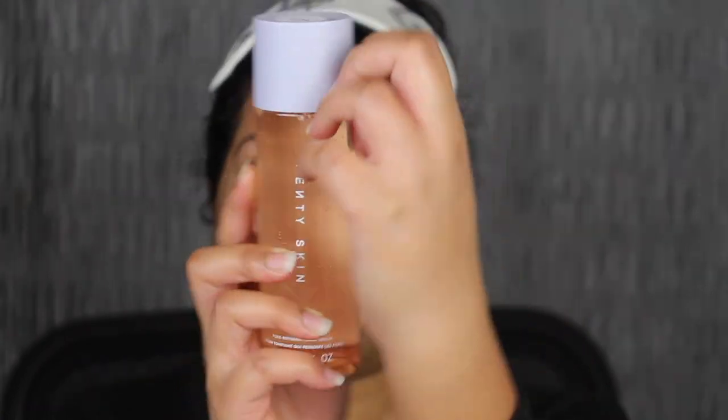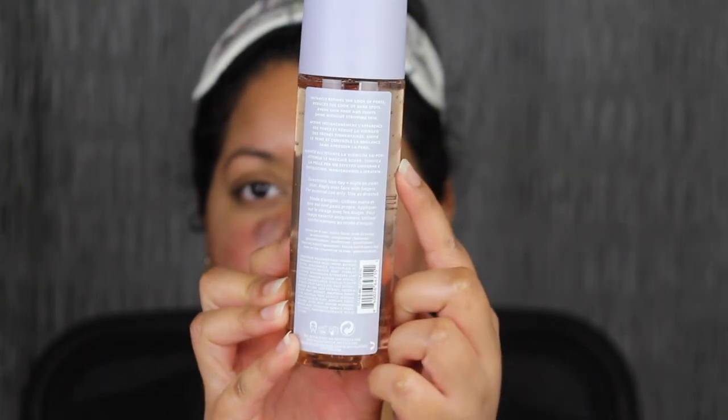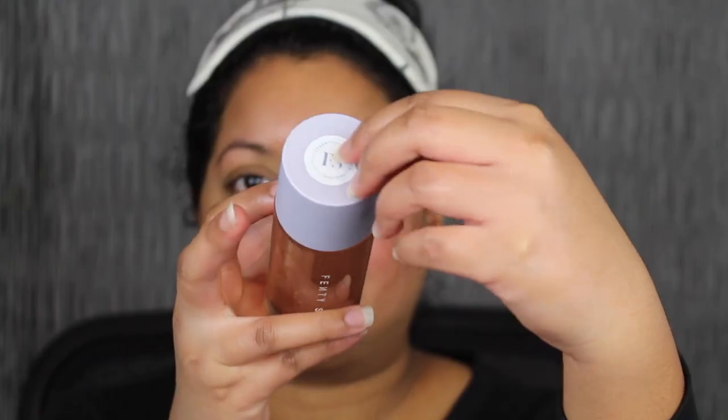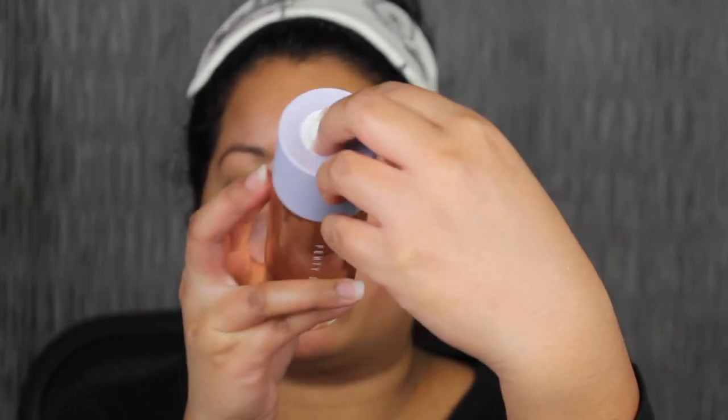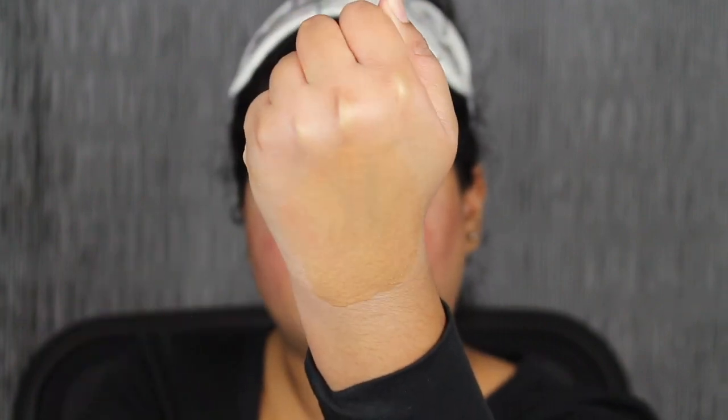Let's go ahead and try the toner. It does have a safety seal. Here's what the front looks like and here's the back — description, ingredients, and barcode. At the top there's another safety seal — let's peel it off. Pour a little bit — here we have the toner, it's a little runny. I'll take some from the back of my hand and apply it to my skin. This does have a scent too. It's very fragranced — it smells like perfume, very heavily fragranced.